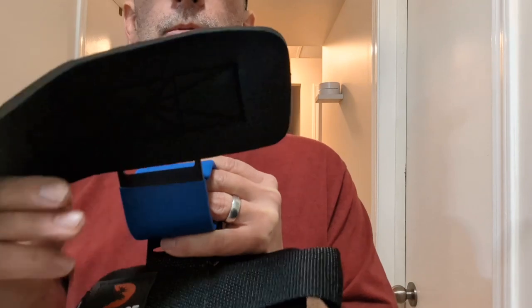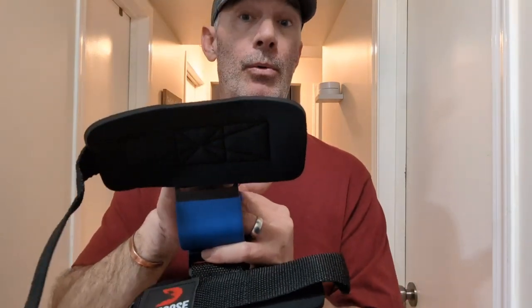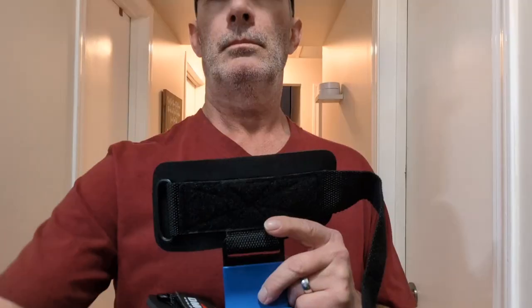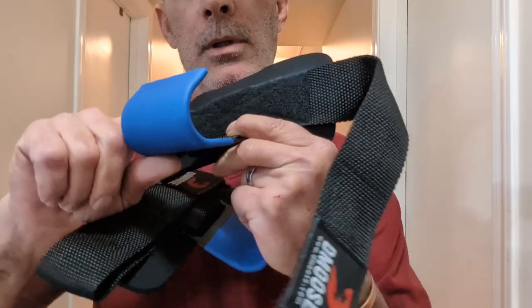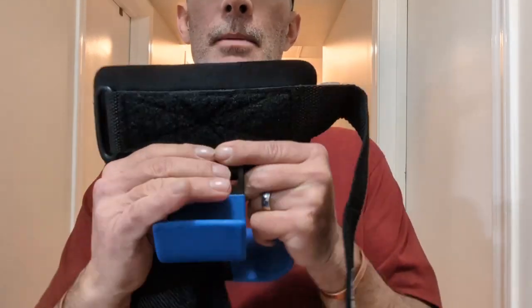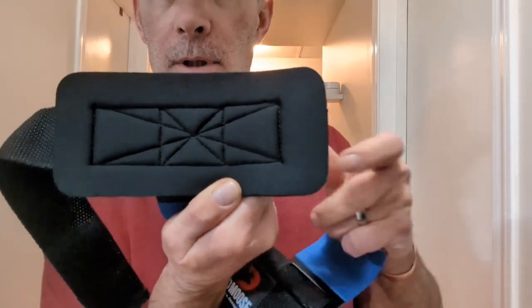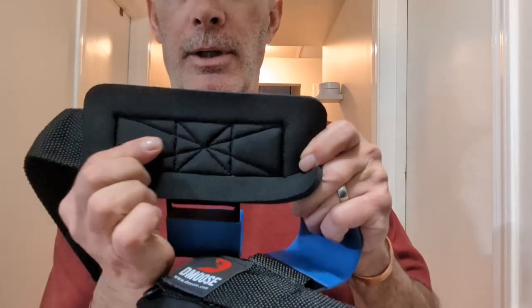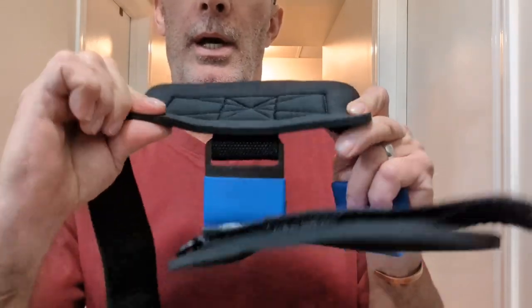They improve your grip strength, allowing you to lift more weight without having to worry about resetting. They've got a non-slip resistant coating on them. These hooks have a four-time stitch cross neoprene — you can see it right there. That ain't coming off. It's thick, so it's probably going to be really comfortable.